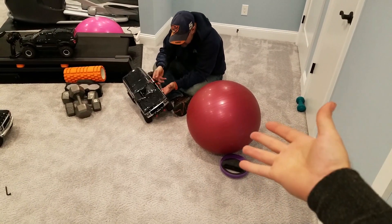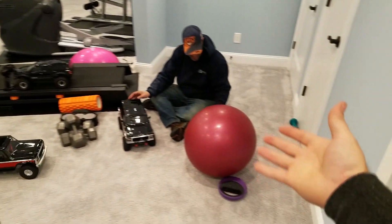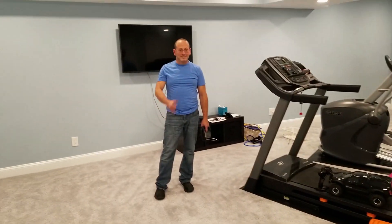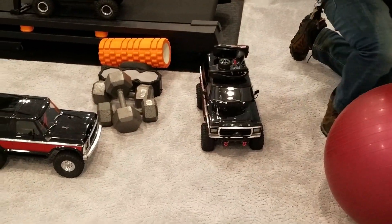All right guys, thanks for watching, appreciate it. Had a good time tonight. Subscribe if you like — always something to do in the winter, always more videos to come. We have lots more stuff that we're doing to our TRX-4s, so if you're into it, watch. Thanks!